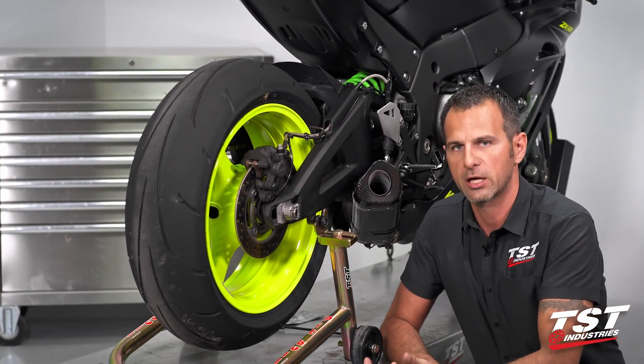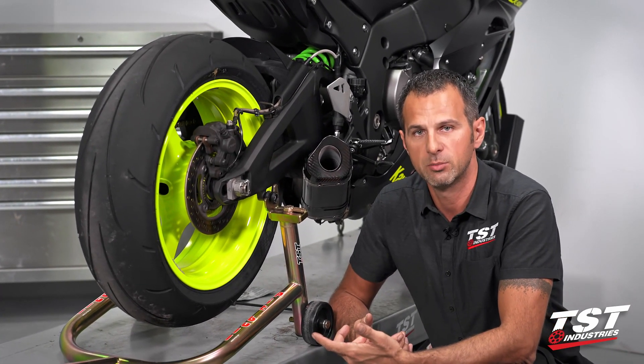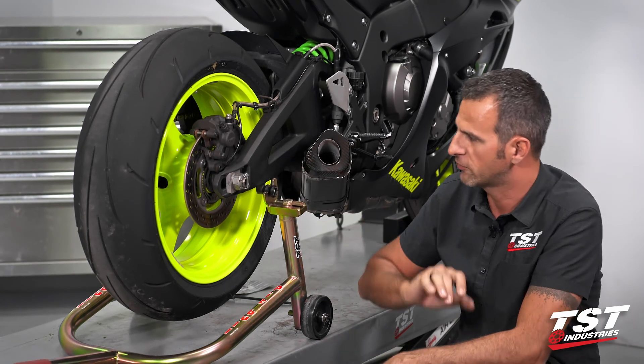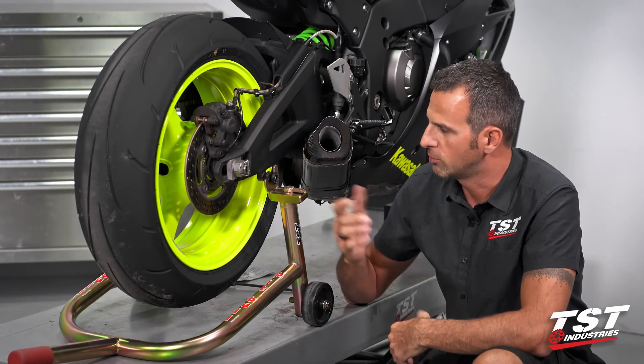We do have these spools in a slider version. These are made of aluminum, while the other ones are made of Delrin material. They stick out a little bit more and provide a little bit more of a sliding surface in case you do go down, so consider that before you make your choice.